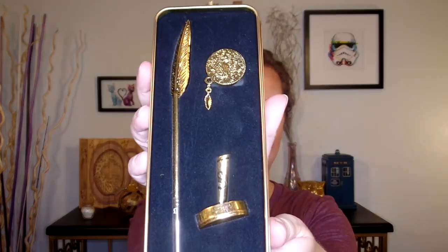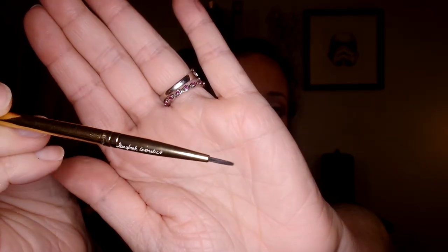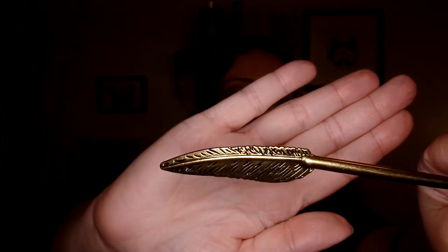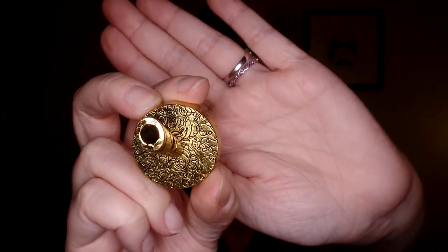This is the gorgeous tin that it comes in — very beautiful. You open it up and you have the product inside. Storybook Cosmetics is one of my favorite companies for packaging — it's always so thought out, beautiful, and unique. You get a little stand for your quill liner, and the brush has a little protective cover over it. This is what the brush tip looks like — a nice thin liner brush. And this is the little feather quill portion.